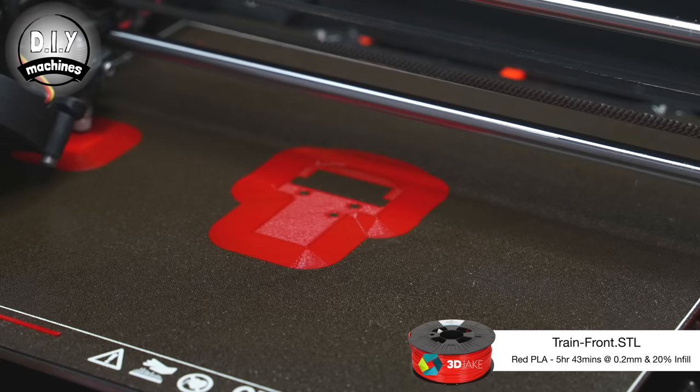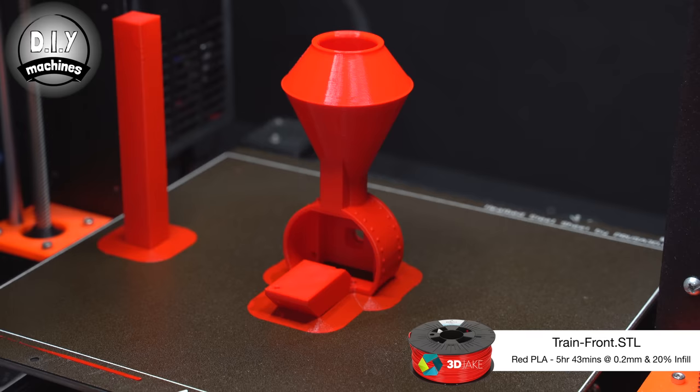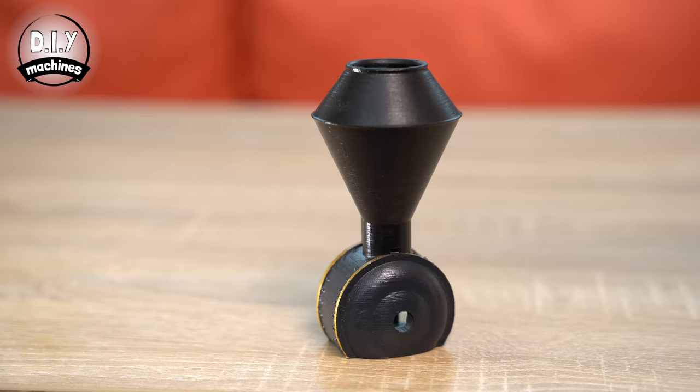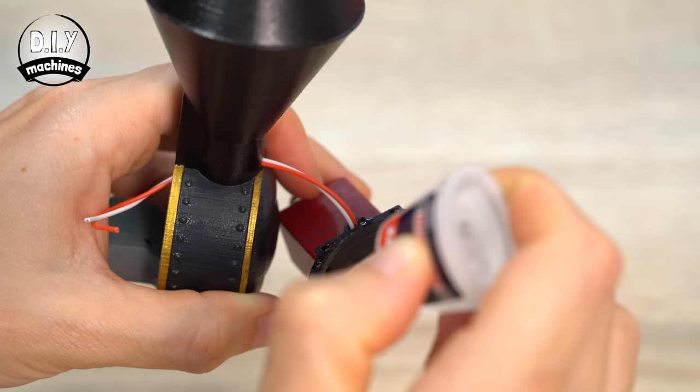As we continue along the front of our model, print the front of the engine next. I printed mine with a very large brim to help ensure it remained attached to the print bed. After a quick lick of paint, pass the LED's wires through the front section of the funnel. Use some super glue to attach the lantern's bracket to the front of the model, making sure that it is level from the front — you don't want it to be wonky.